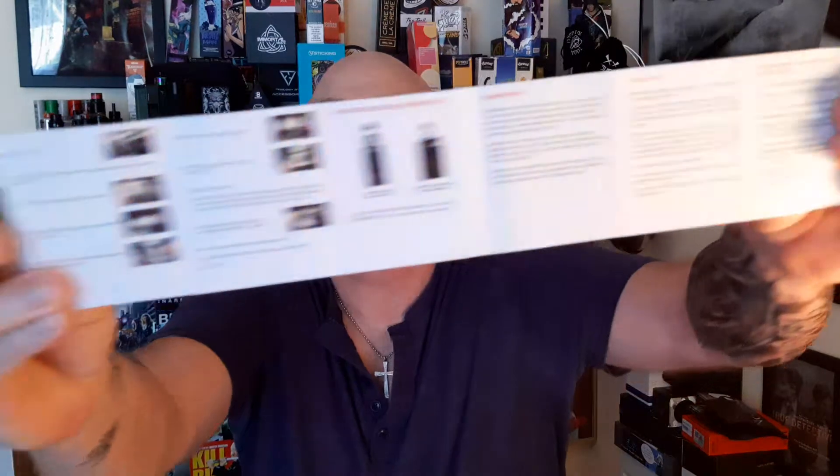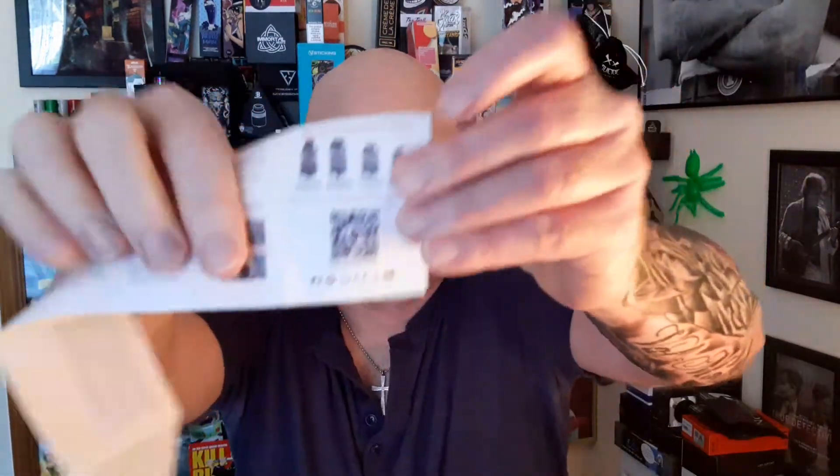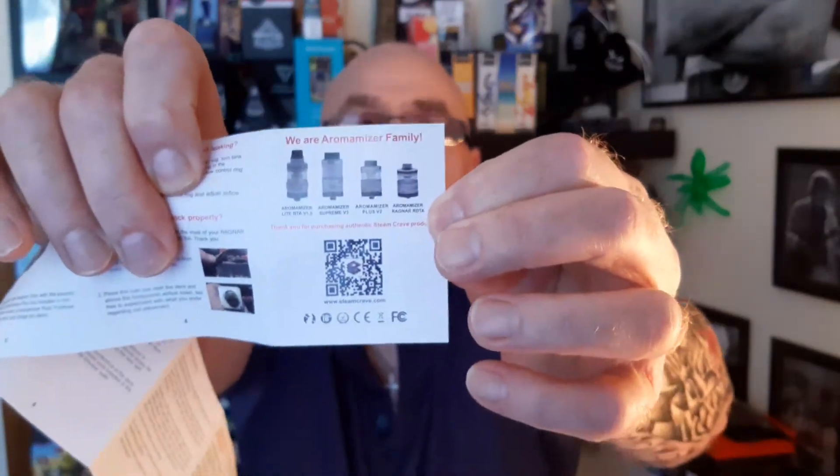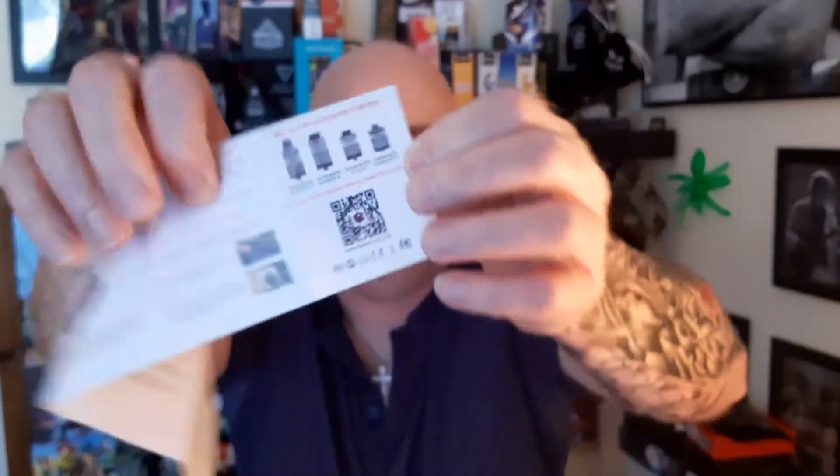You get your manual. It goes into RDA and RDTA as well — it comes in RDA form. I inserted the glass. Now, anyone that's going to buy this, it isn't a first RDA. If anyone is just starting to vape, stay really clear of these things until you learn.